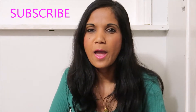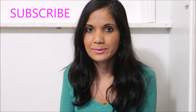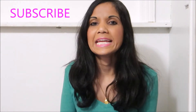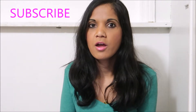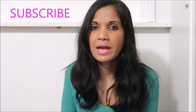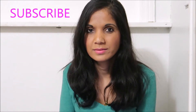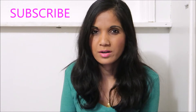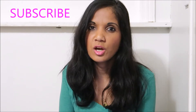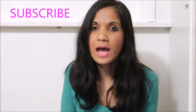Hi guys, welcome to Purnima's channel. Today I'm going to be talking about pulsed electromagnetic field therapy — a drug-free way to relieve pain with absolutely no side effects. It's called PEMF, and it was just approved by the FDA here in America. I have had family use this technology for years in India with amazing results.